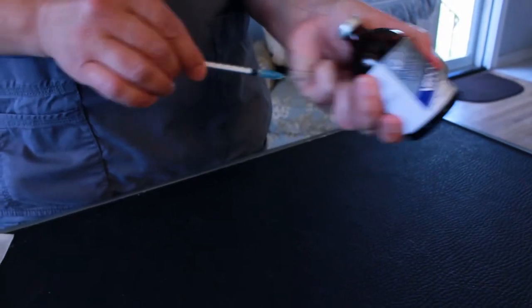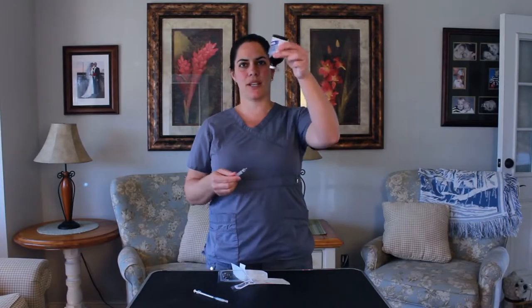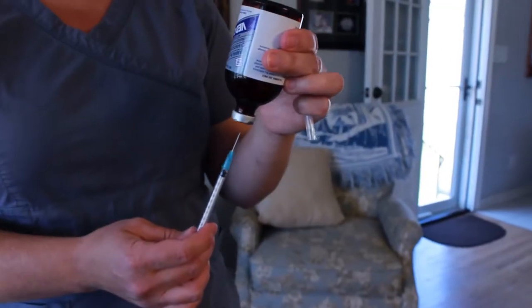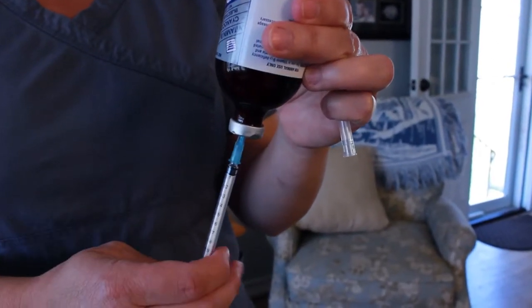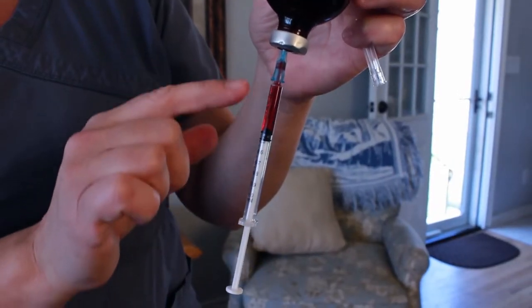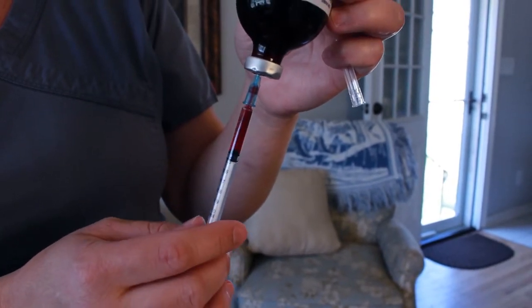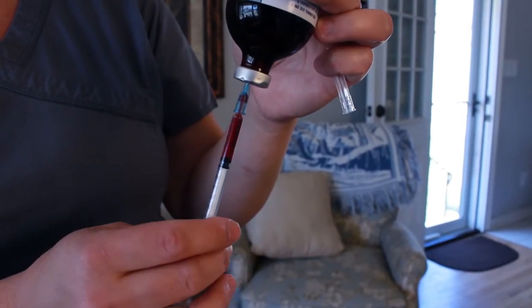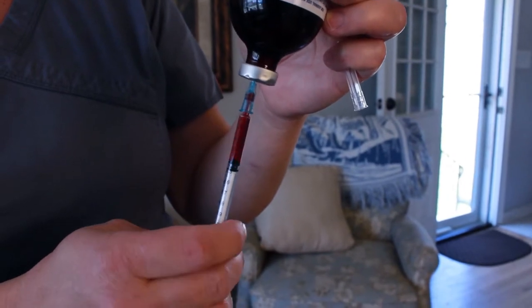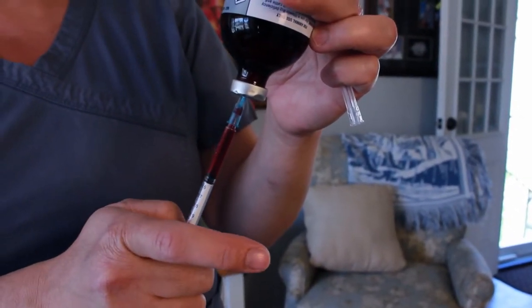The next biggest mistake people make is they try to put the injection in and they're like, I'm not getting anything out. To get something out, you have to turn the bottle upside down so the fluid gets pulled down from gravity. You're going to put the needle straight in and pull the medicine out. Sometimes you'll have an air bubble in there — it doesn't really matter for sub-Q or IM injections. Air bubbles are really only important for IV injections, so don't worry about air bubbles. You can avoid an air bubble by pulling up more than you need and then squirting it back into the bottle.